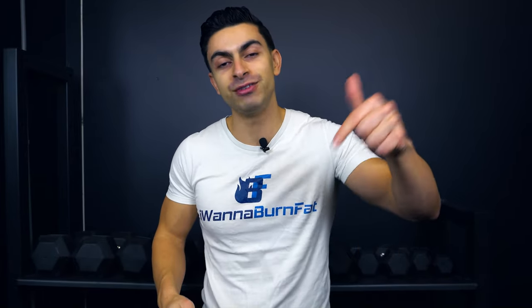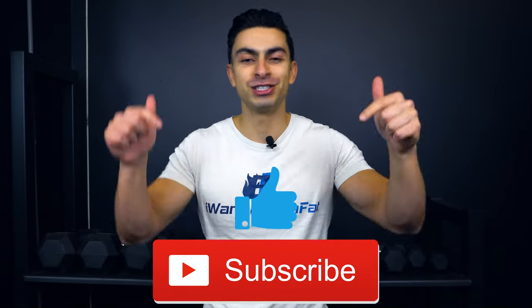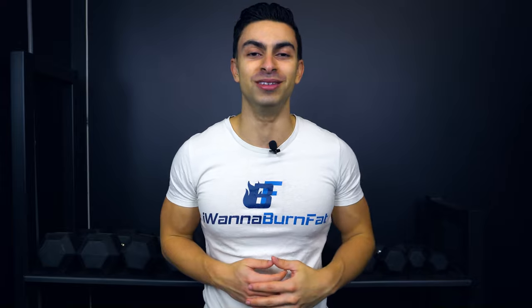And that was it for today's video. If you have any questions about your pull-up progression, definitely leave them in the comments below. If you found this video helpful, leave me a thumbs up. Subscribe to the channel if you haven't yet, and we'll see you in the next one.